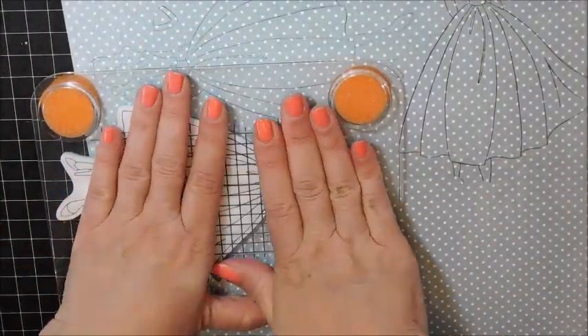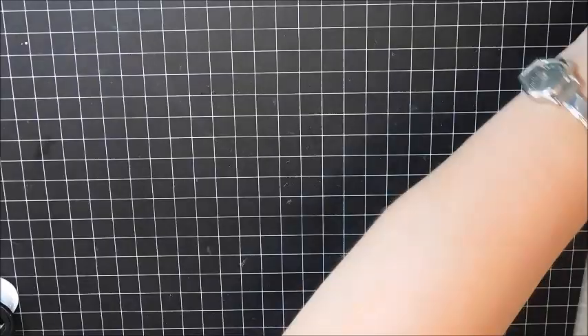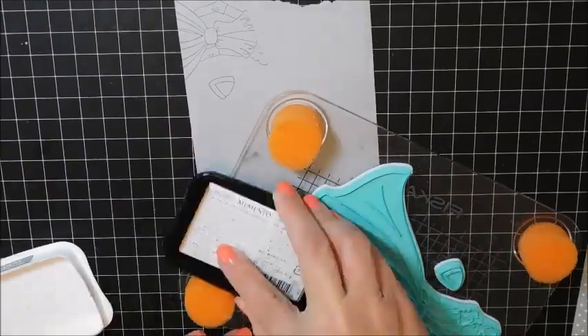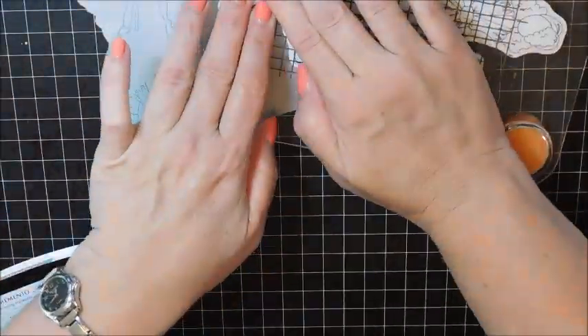I'm just trying to position it so I don't waste too much paper. And then for her belt, her hat, and her shoes, I'm stamping it with some London Fog onto some light grey cardstock.